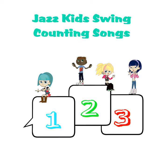Counting can be so much fun. So... That's it my friend.